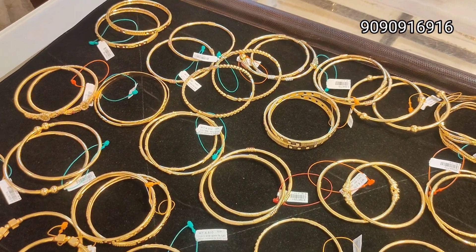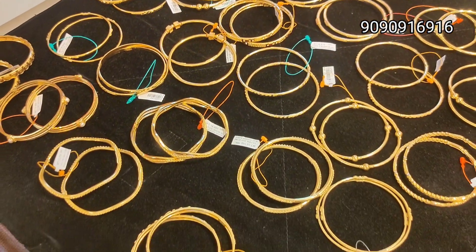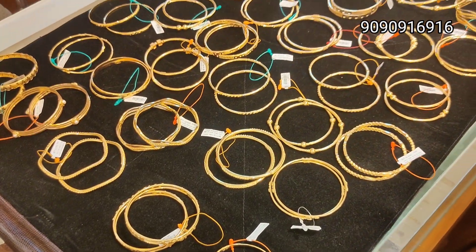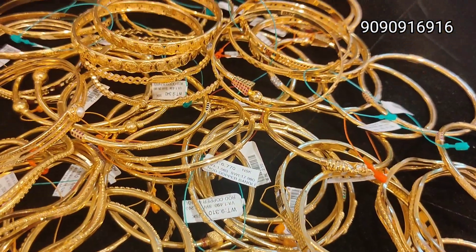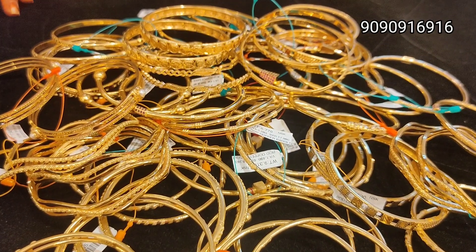You can use these for daily work. You can use copper rod. You can use gold bangles, but you can also use copper.